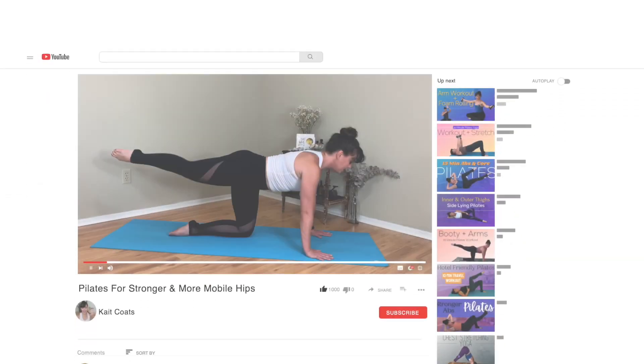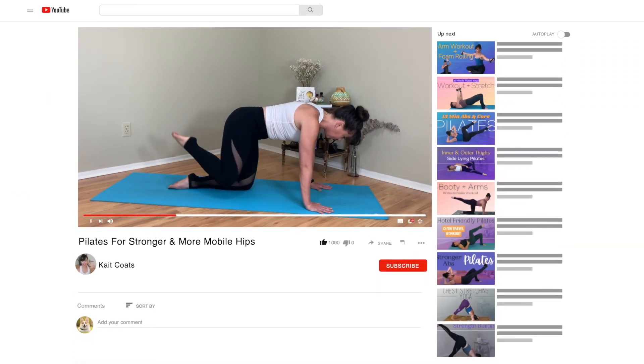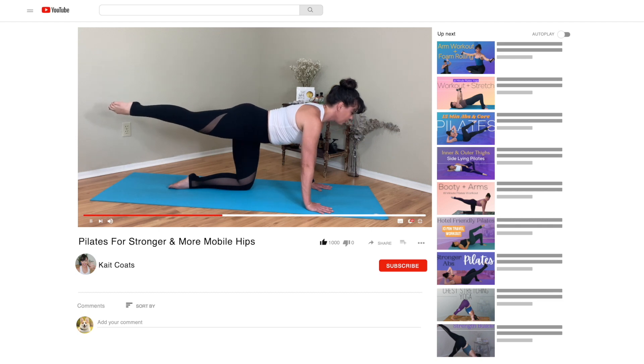Hey friends, it's Kate here. Thanks so much for joining me today. I make Pilates and yoga videos that are designed to strengthen, stretch, and heal our aching bodies when we have those little problem spots.